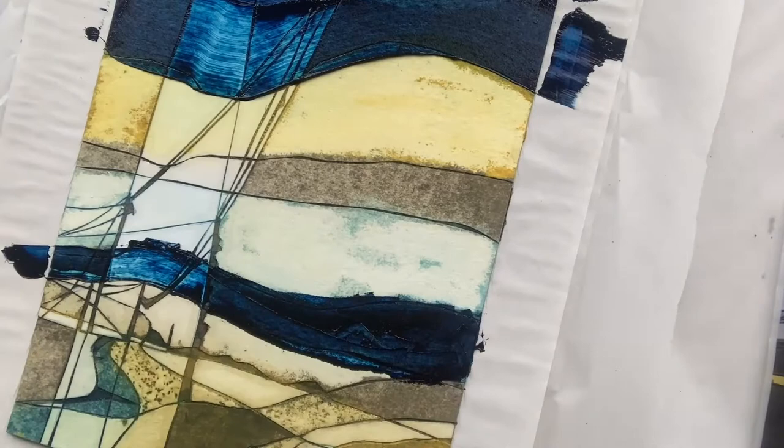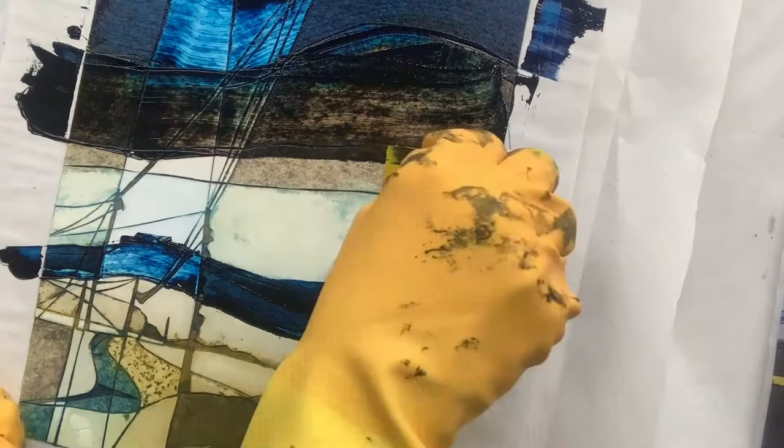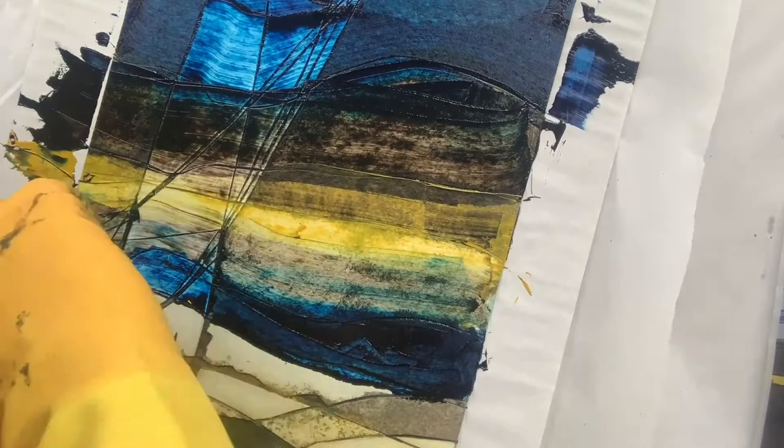Now finally I'm shellacking the plate, and once my plate is dry I am ready to ink up. As you can see, my plate looks like it's got different colours on it because it's got dirty from me doing a proof. I didn't record doing my proof print as it was just there to trial it out — I wanted to record and show you my final print.